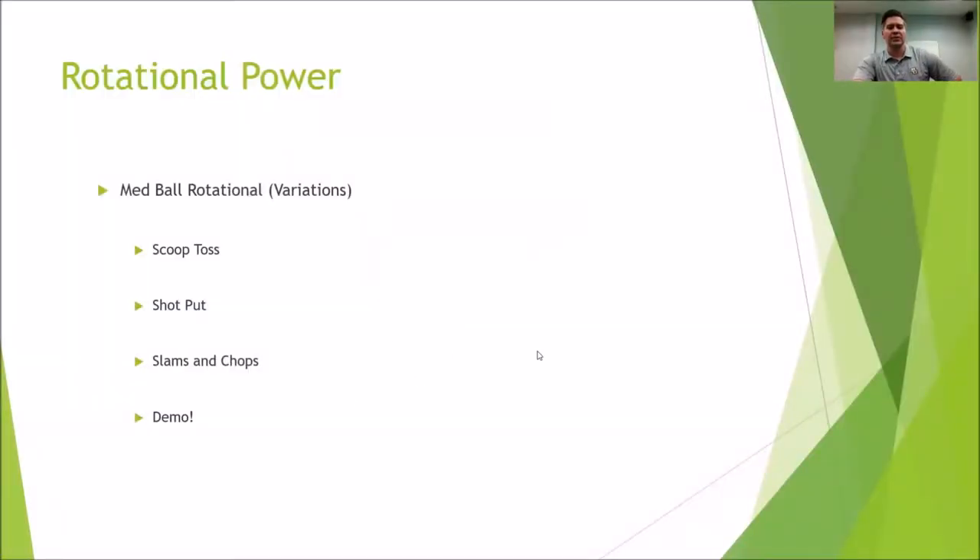Rotational power. There's not a lot of creativity, but usually the creativity is more in what you're doing with your legs with med ball throws and how you're setting up your lower body. With a medicine ball, we do a screen called the shot put — basically testing your shot put throw with a medicine ball, right arm and left arm. A lot of times we're just taking that test and turning it into the actual exercise, getting that rotational force and transferring the energy through the body.